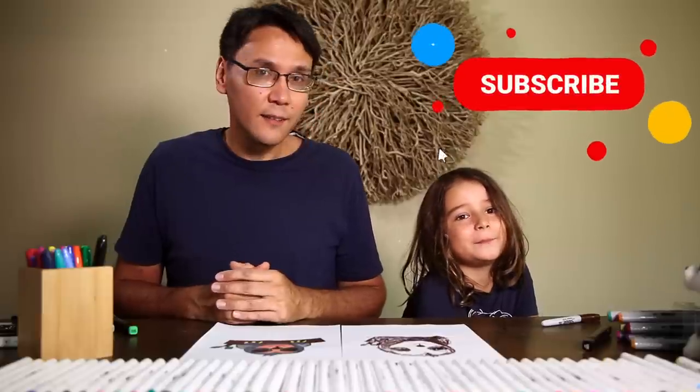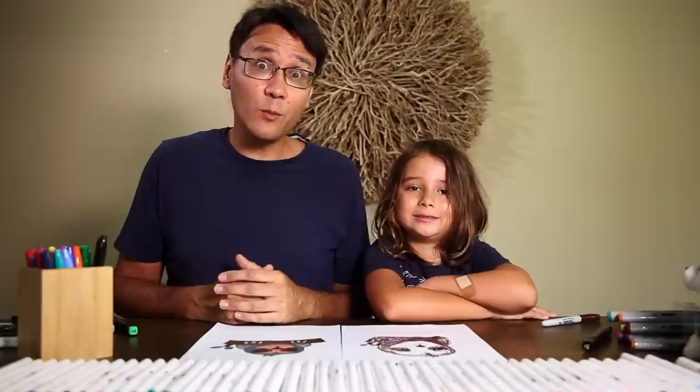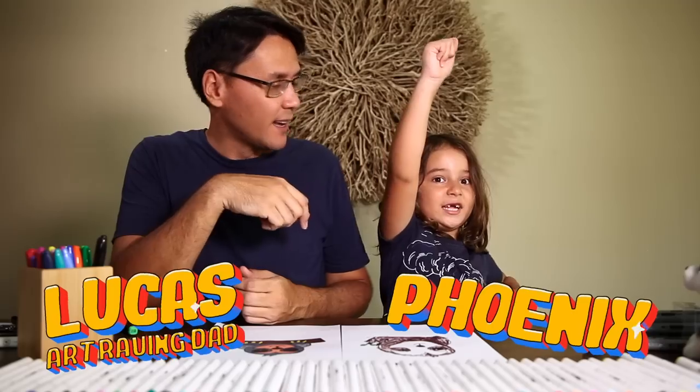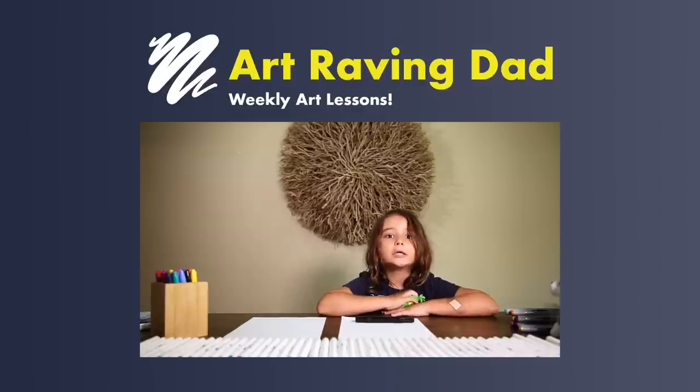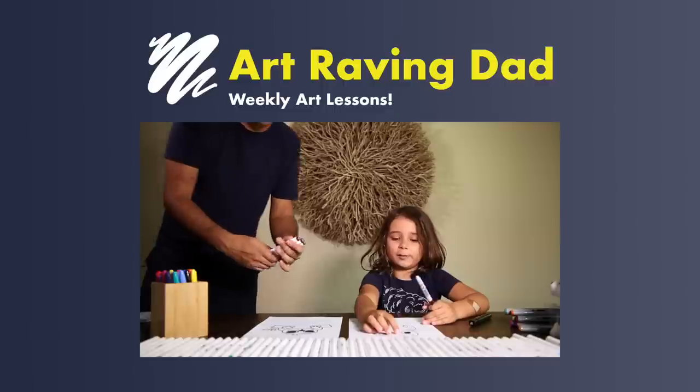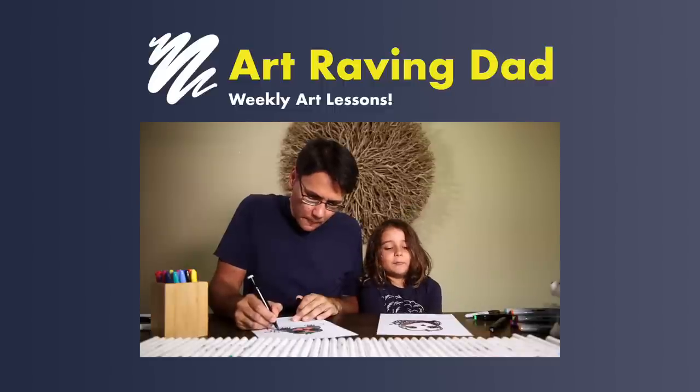Anyway guys, it's all about having fun — do your own interpretation of these pictures and colour it whichever way you want. I hope you hit the subscribe button, have some fun, and keep up to date with all the videos we're making. My name is Lucas at Raving Dad and this is Phoenix — we are having fun making art. We'll see you next time guys, bye!